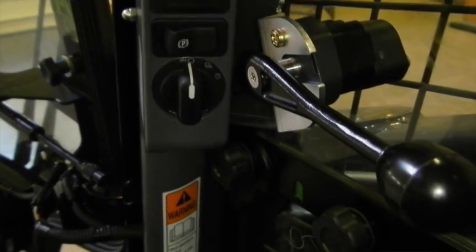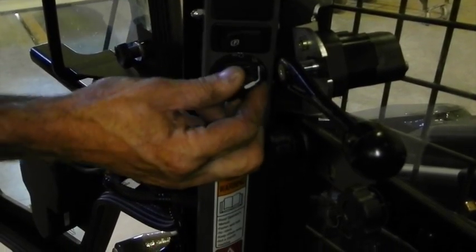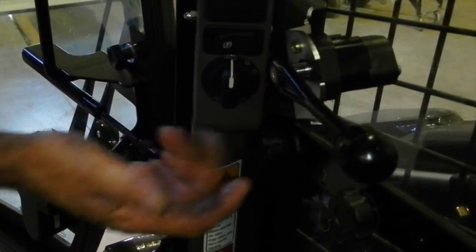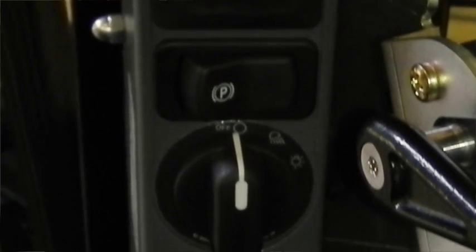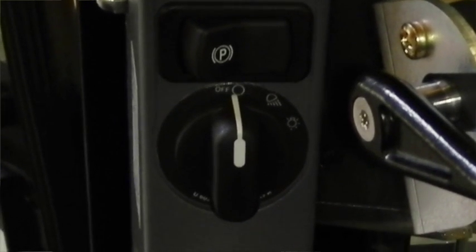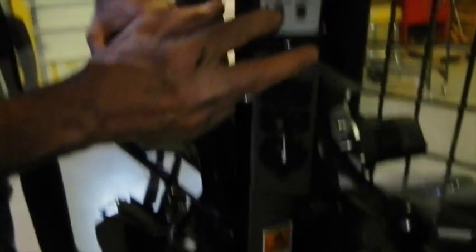Above that is your hand throttle, which sets the RPM of your engine. In cold weather when you first start it, if it's extremely cold, it will maintain an idle speed no matter where you set this — it will not rev up until the engine reaches a safe operating temperature to prevent damage. Below that is your light switch for headlights and running lights. The next switch is your parking brake, so you can stop and set the brake without having to get out of the seat right away. Getting out of the seat automatically engages the parking brake, but this switch lets you set it while still seated.